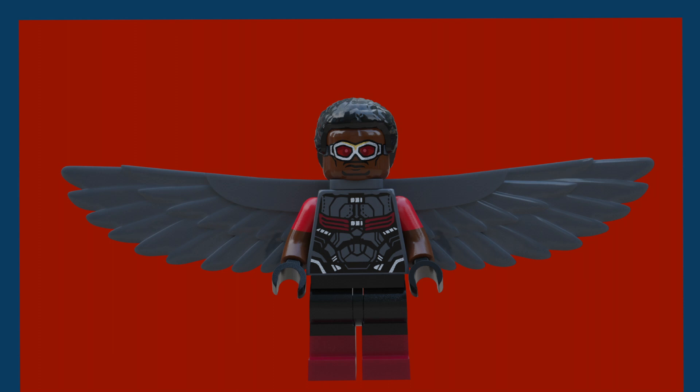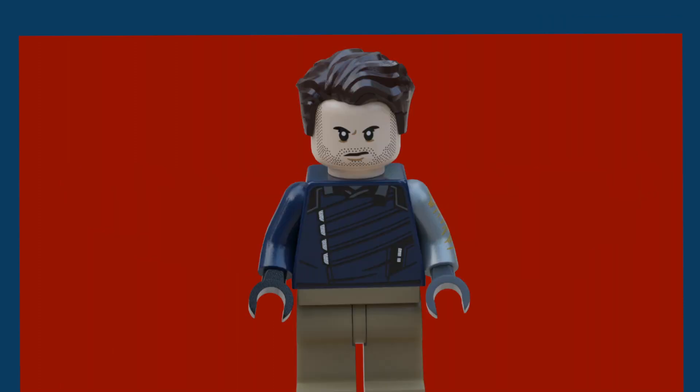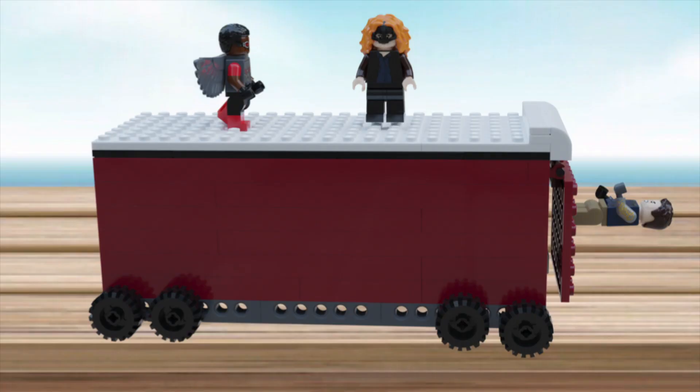The final figure is Bucky, or the Winter Soldier. It's a fairly basic figure — I had to simplify the legs to make it more LEGO-style, so he just has dark tan legs. He uses the torso and face from the Infinity War Bricktober pack, and he has the combed-over hair in dark brown, which I think really works for his likeness in the show.